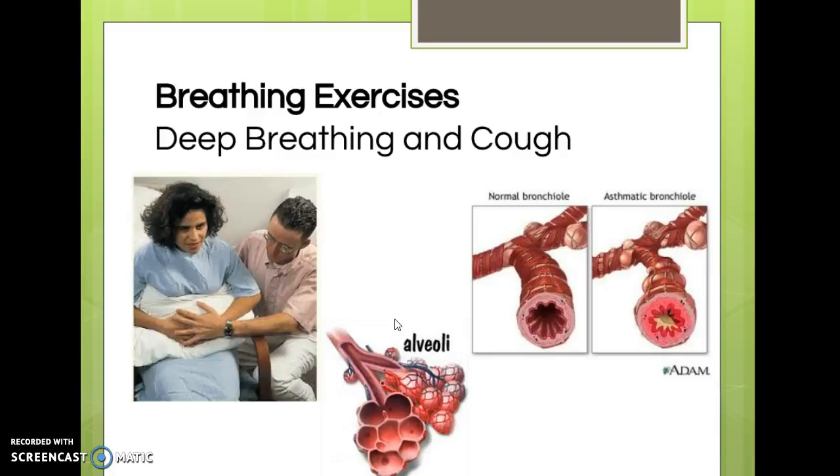To perform turn-cough-deep-breathe: have the patient take four to six deep breaths, inhaling through the nose, pausing for one to three seconds, then exhaling slowly through the mouth — think 'smell the birthday cake, hold it, blow out the candles.' After four to six deep breaths, they cough deeply as if producing a sputum specimen. If they've had chest or abdominal surgery, this can hurt, so splinting helps, as does adequate pain medication. Patients in high pain won't do these exercises and risk developing pneumonia.